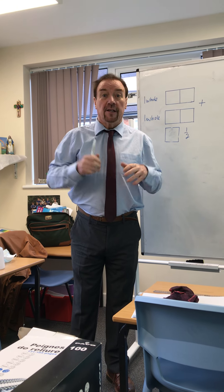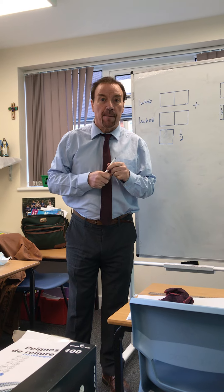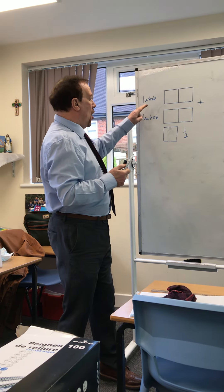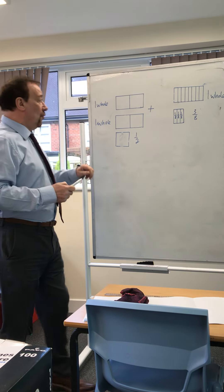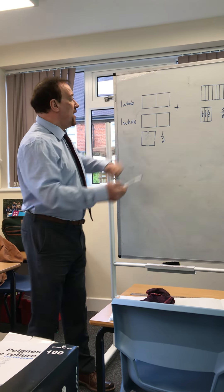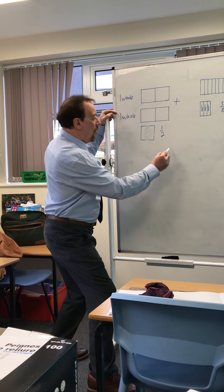Good morning children. Today we're going to add mixed fractions together. That means we're going to add whole numbers plus fractions together. On this side we have two wholes and one half.